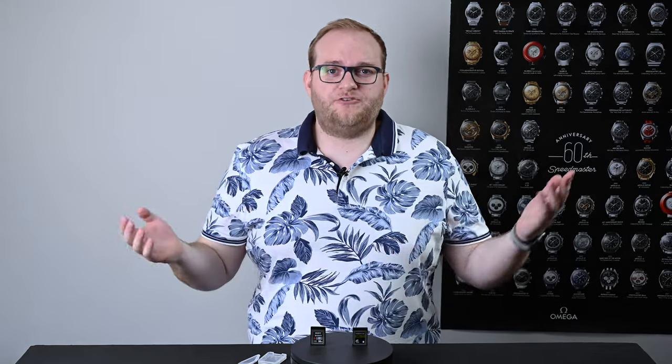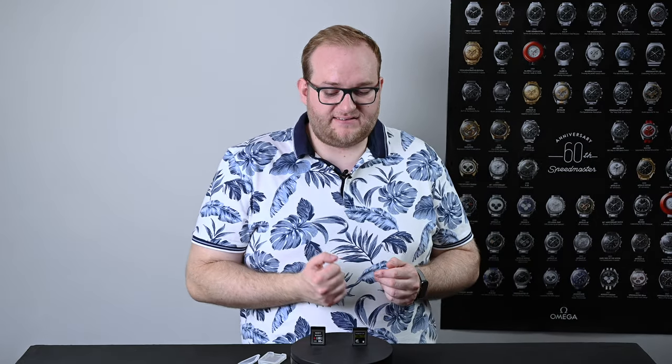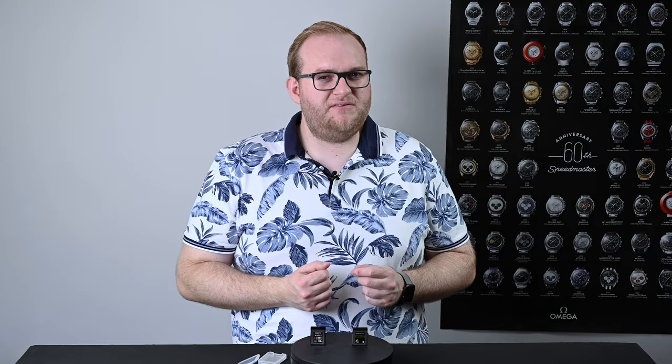A 128 gigabyte XQD card cost me around £140 when I bought one new, and this Prograde CFexpress card cost me the best part of £250, so it's quite a steep increase.